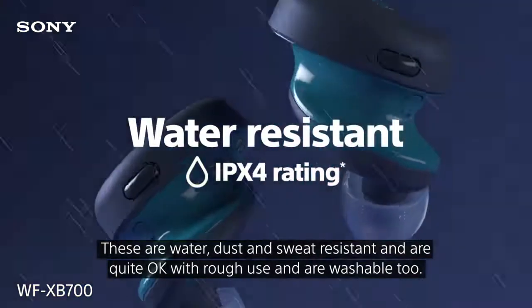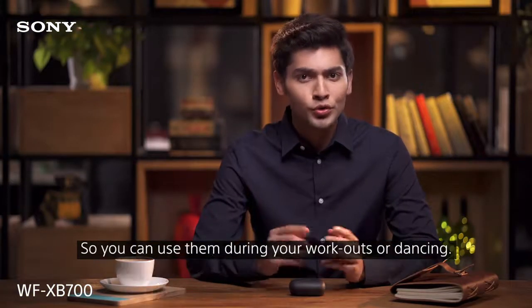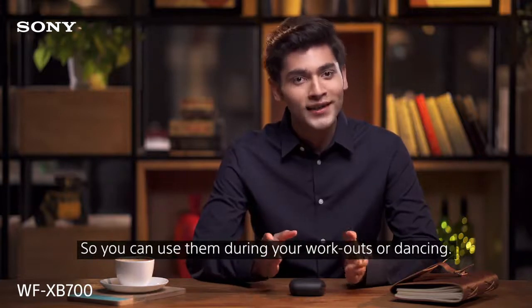These are water, dust, and sweat resistant, are quite okay with rough use, and are washable too. So you can use them during your workouts or dancing.